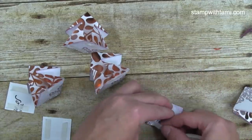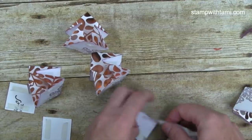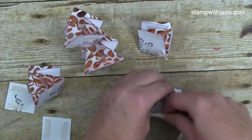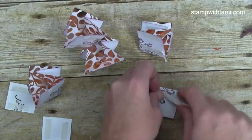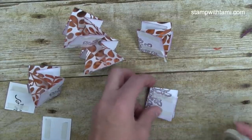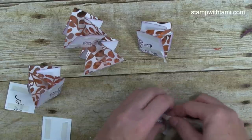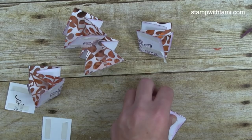I love this tear tape — no scissors necessary! Fast Fuse and I are not friends, so tear tape is my friend. This last section gets adhesive on both sides. We're going to start assembling with that one.